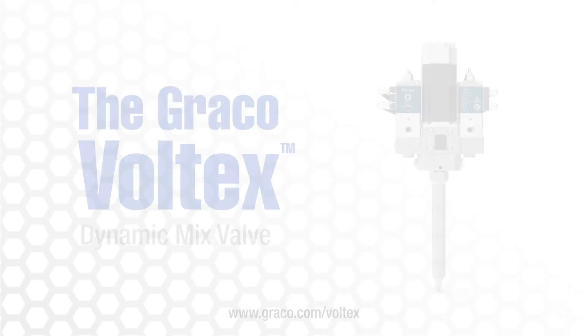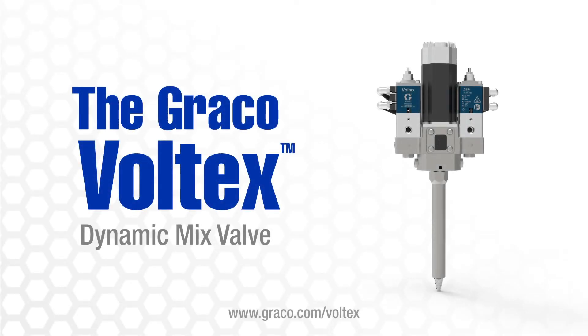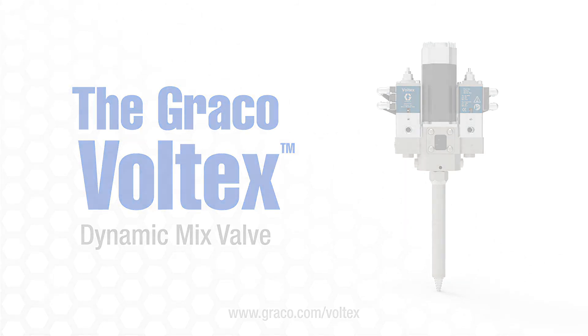For more information on the Voltix Dynamic Mix Valve, visit www.graco.com/Voltix.